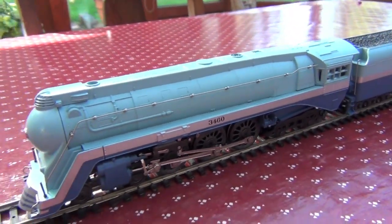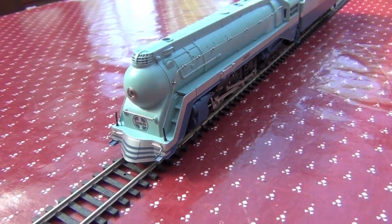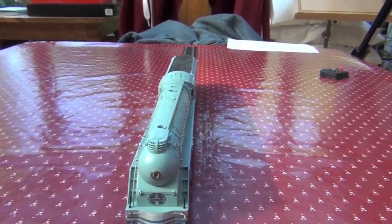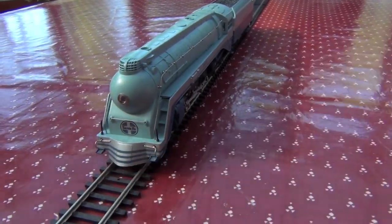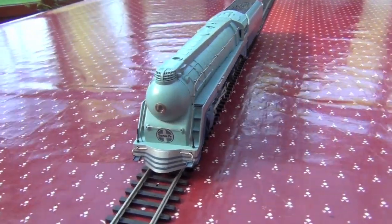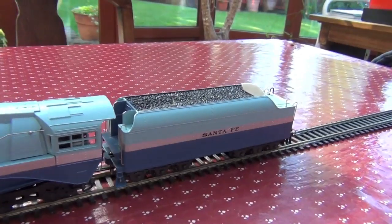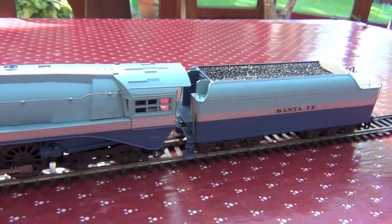It's very authentic — I've checked it against pictures and it does look really very nice. I really like the front, particularly the prow, which has this three-striped pattern on it and the Santa Fe emblem. My brother generally uses this to pull the Super Chief, a relatively short one.